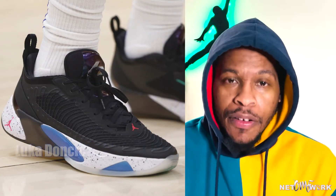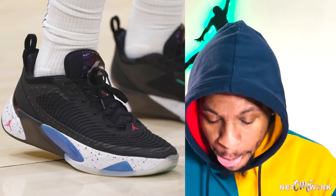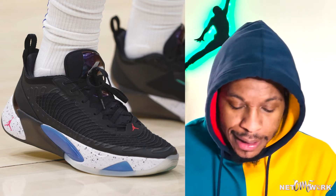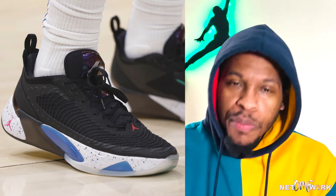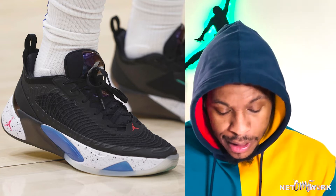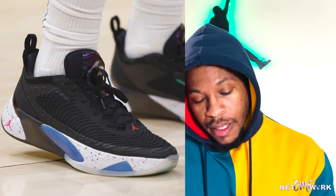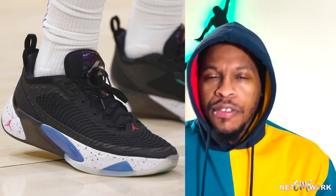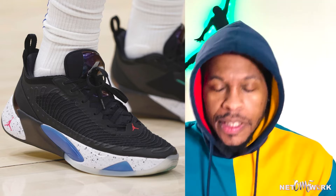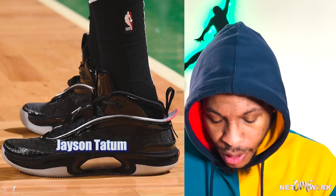Now let's switch it up and look at some court kicks. First up, Luka Doncic in his playoff debut this season — he pulled out the Luka 1, the Jordan Luka 1, his first signature shoe with Jordan Brand. It's a low-cut shoe, super dope. I think it fits well for his style of play. They look light, and I like the details — that cement print on there is super dope. You can never go wrong with black, and I'm definitely looking forward to more colorways.